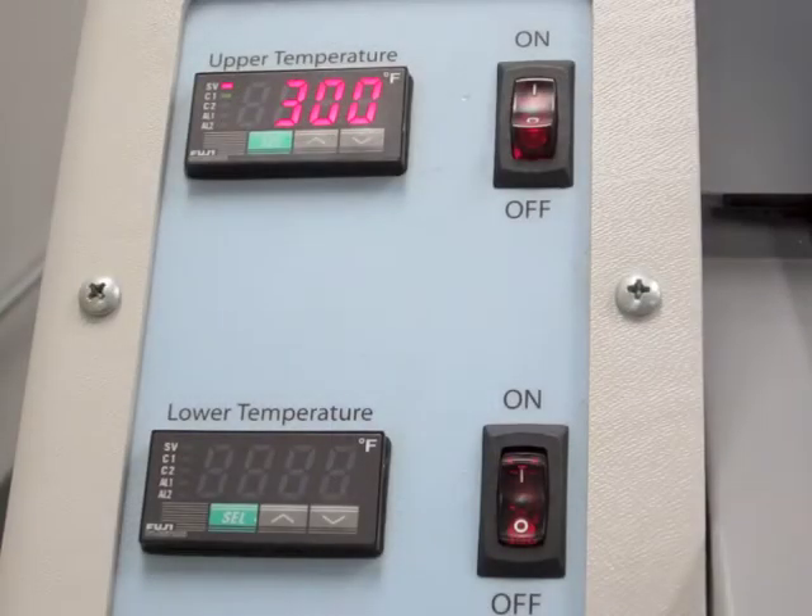The top and bottom laminating rollers feature independent heating controls and are capable of reaching temperatures up to 300 degrees.